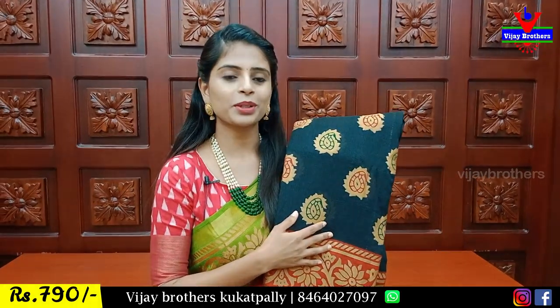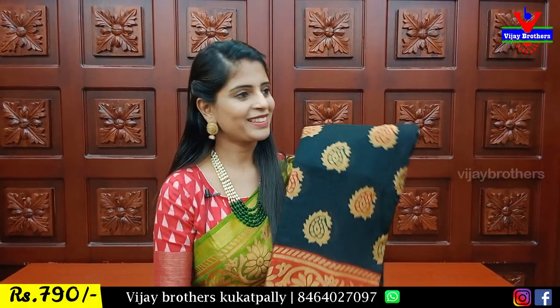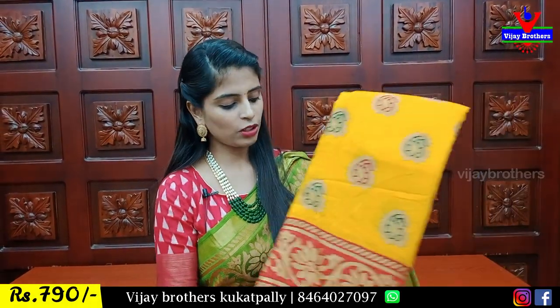Next, blue with pink color. Next, blue with red. Black with red. The pink color is very easy to use.